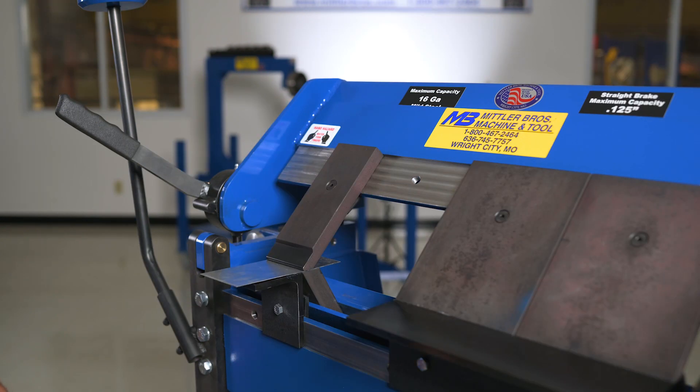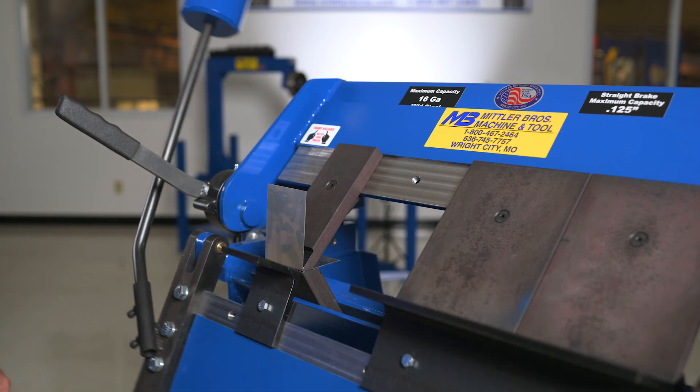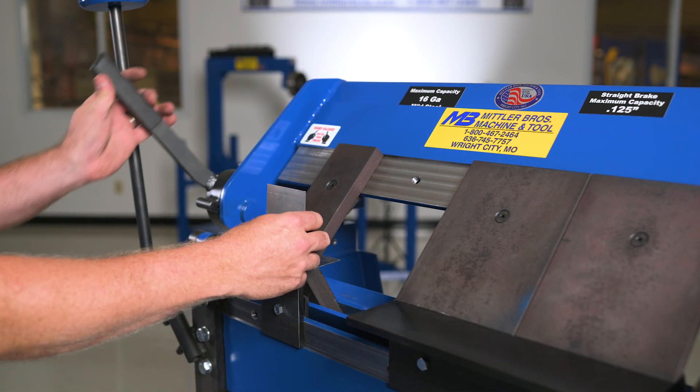Radius fingers are an available option with 1/16-inch, 1/8-inch, 3/16-inch, 1/4-inch, and 5/16-inch radiuses available.